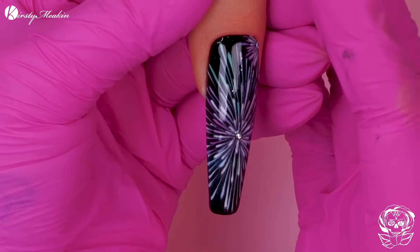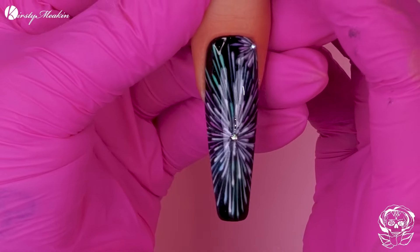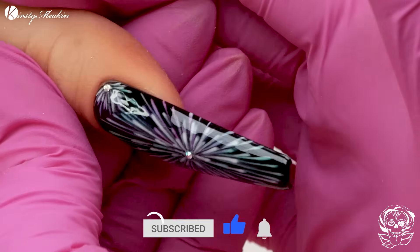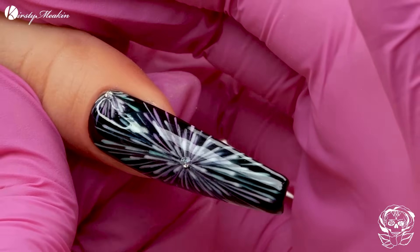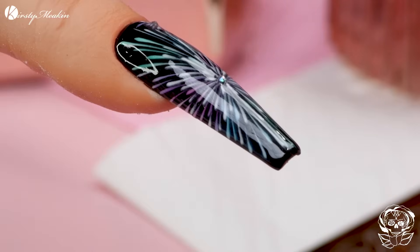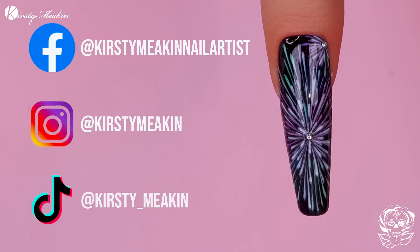And there we are - we've got a firework nail! How cool is that? It's another way to use a jelly topcoat because there's just an abundance of ways to use them. We would like to say Happy New Year to everybody. Thank you for watching us all year long. Please make sure you watch us for the next foreseeable year and every single year after that. Don't forget to subscribe - check out the description box for all the products I've used today, and I'll see you guys in the New Year. Ta-ra, Doc!